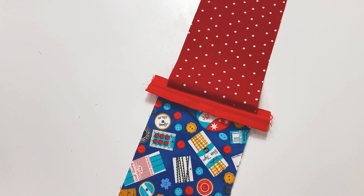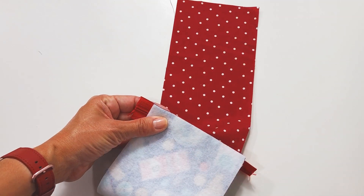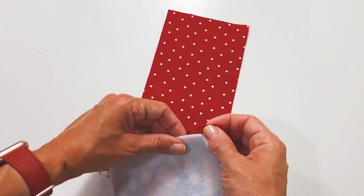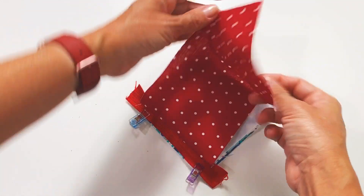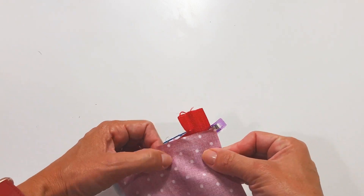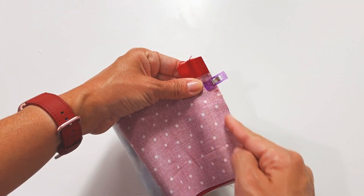Now that you've already sewn, you're going to take the main fabric and bring it here in front, right? Pressing the zipper here at the top. And you're going to do the same with the lining — bring it here in front, pressing the zipper. And then sew it.